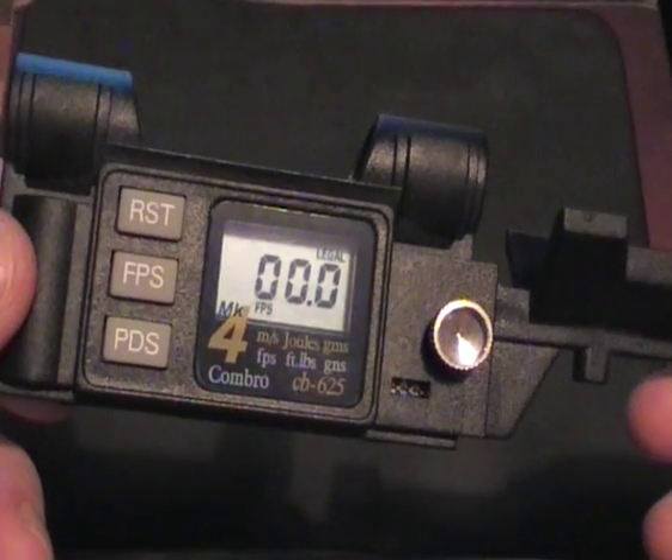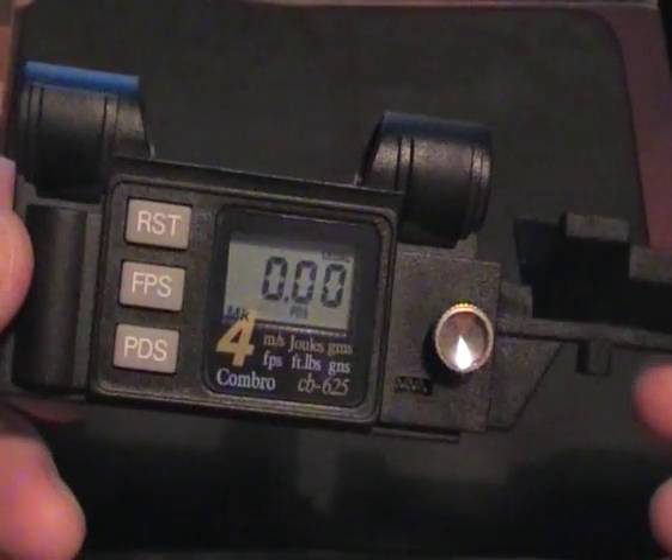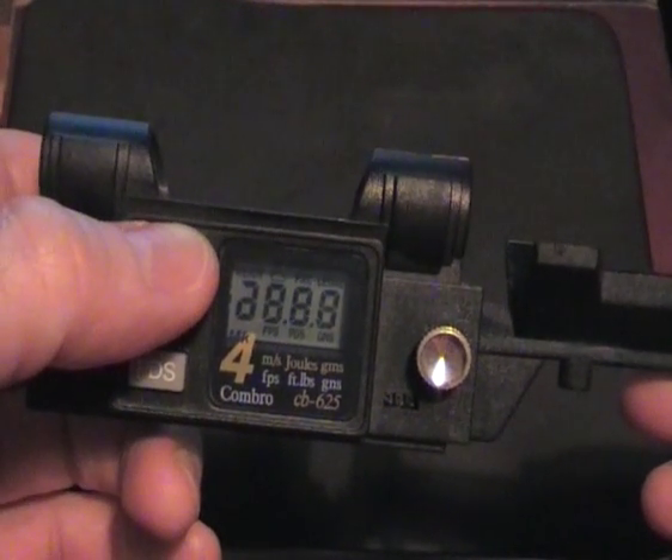Then all you do is push that button there and that gives you a readout of the pellet speed, and just push that button there and that gives you the power of your gun. And that's it — just flick it off.